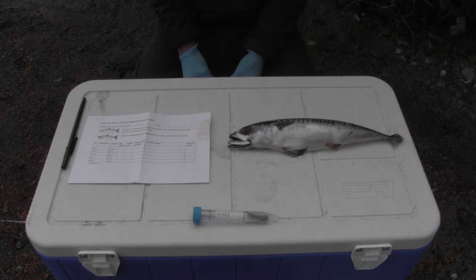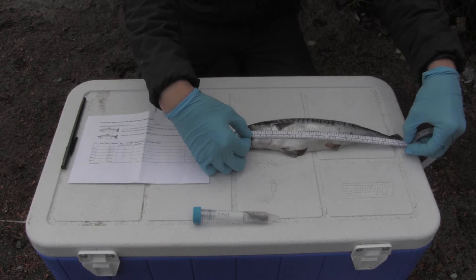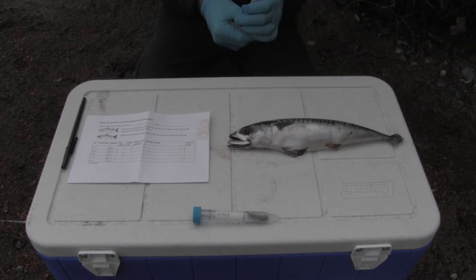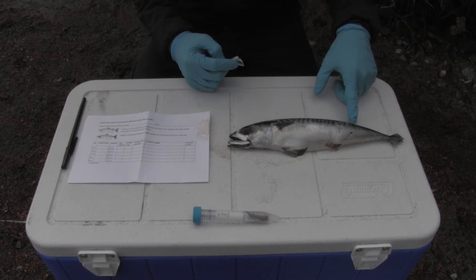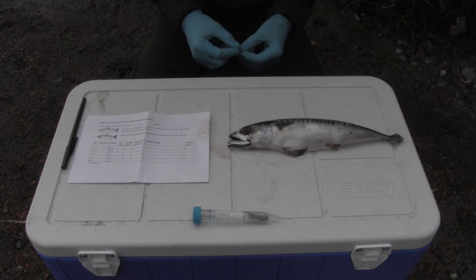We would also like you to record the length, and we are using something called fork eye length, which is the distance from the middle of the eye to the fork in the tail. We'd also like you to record whether or not there is an adipose fin present. An adipose fin is a fin on the back of some fish, including many salmonids. Hatchery-born individuals often have this fin removed to identify them as hatchery born, and this is a piece of information we'd like to know.